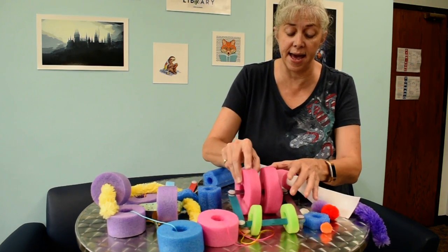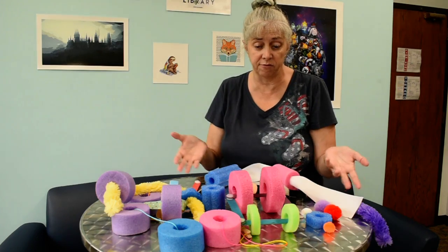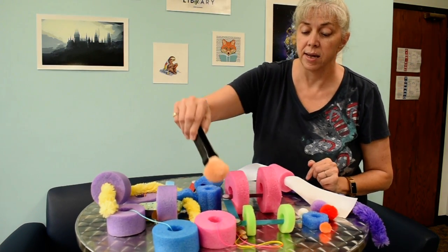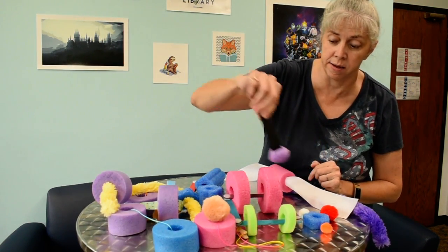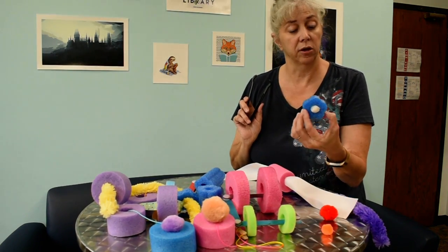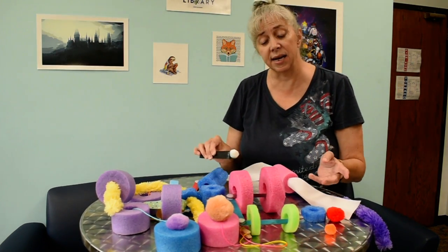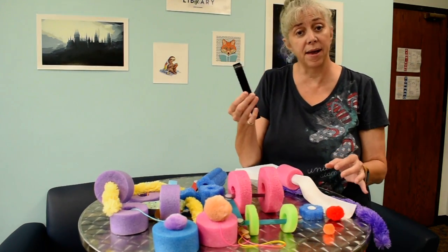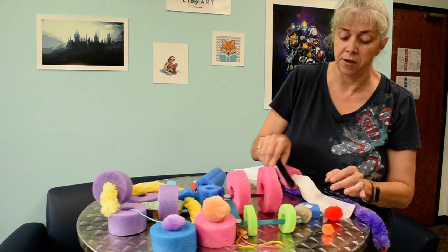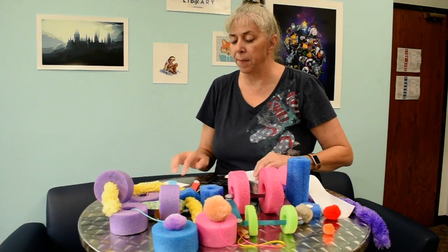Another way to thread them is really simple: a clothespin and some heavy string or yarn. Just wrap the string around the end of the clothespin a couple of times so that it stays secure — it acts as your needle. Then you could have a whole tower of noodle pieces and drop that whole tower through, stringing a whole bunch together. Depending on the length of your string, you could have pieces on both ends, or even make banners with them.